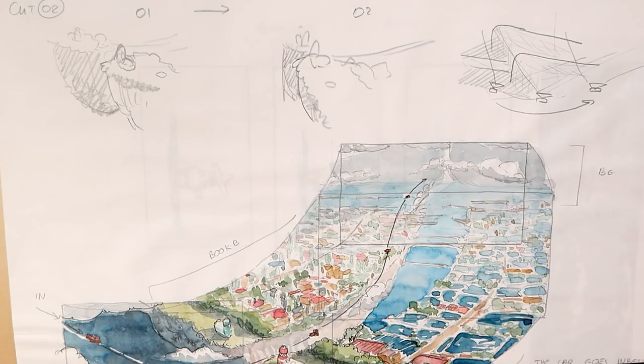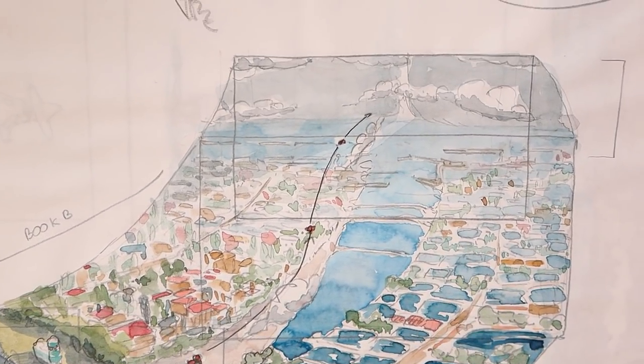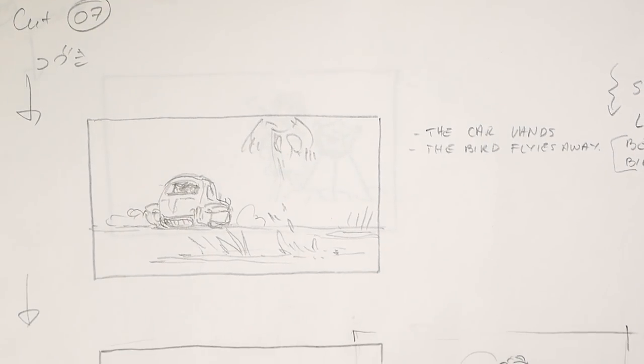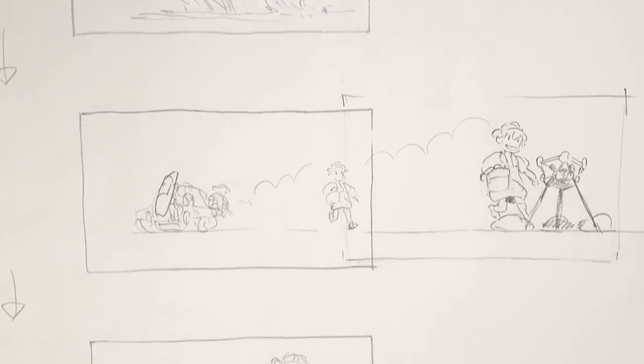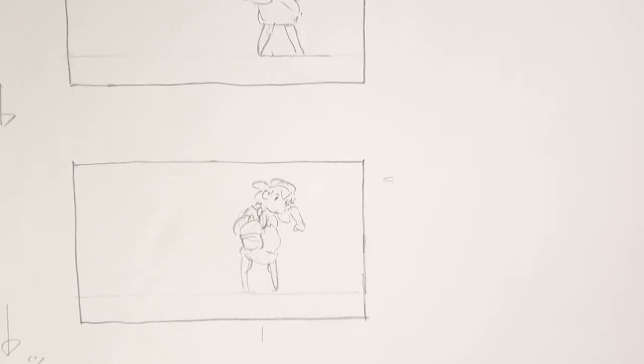I even sometimes do small sketches to explain to myself or to someone how to actually shoot this cut. But of course if a cut is kind of simple and it has just simple movement I do it without the background and just with the character. If I scan it and turn it into a movie it looks kind of like this.